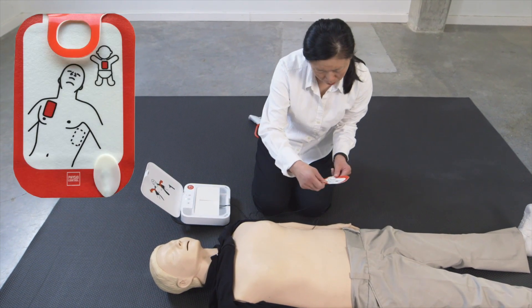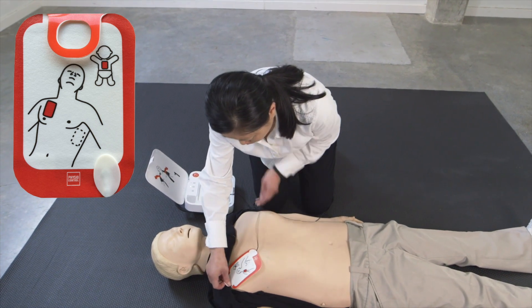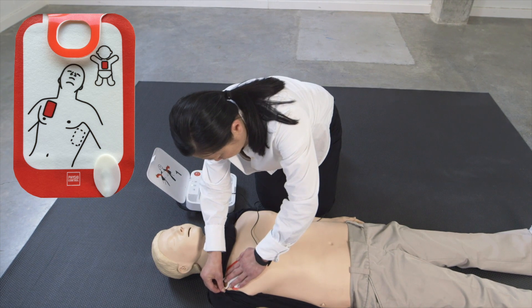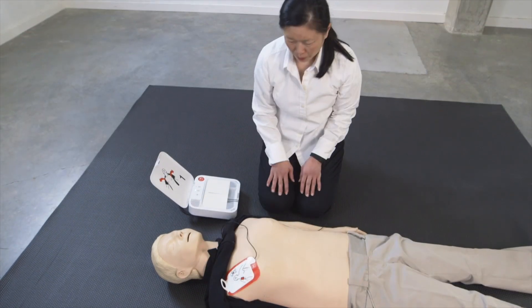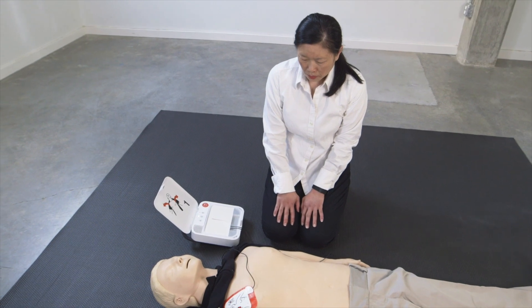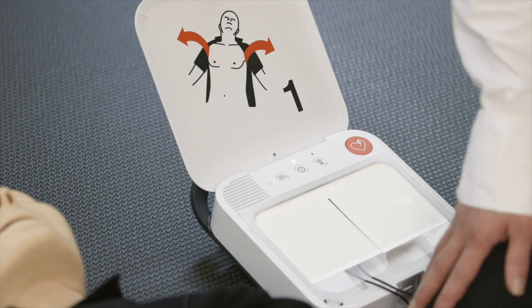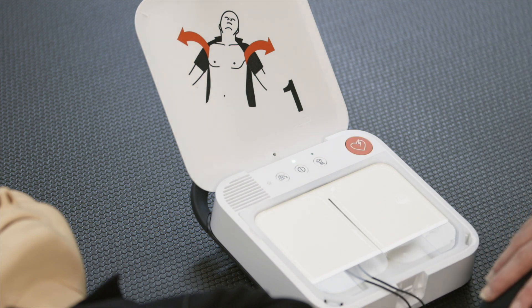Apply pads to bare skin exactly as shown in the pictures. Press pads — do not touch patient. Analyzing heart rhythm. Everyone clear.